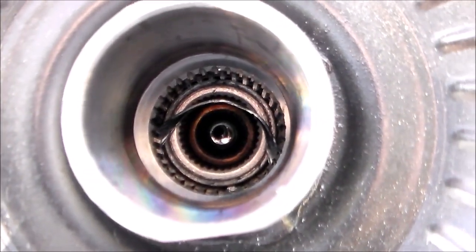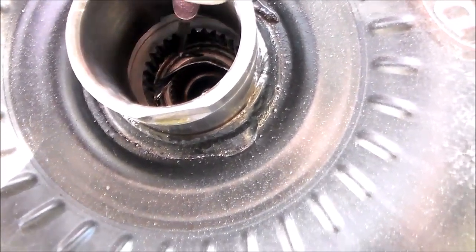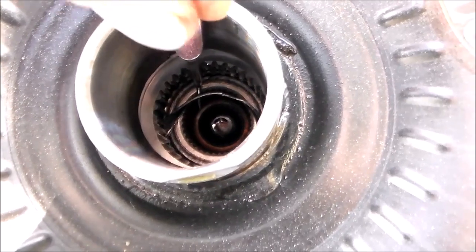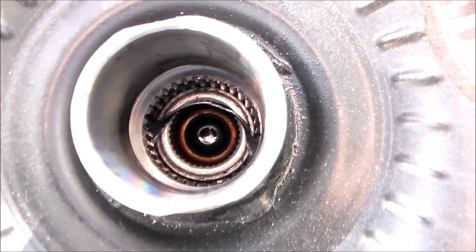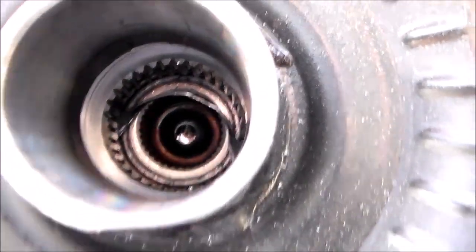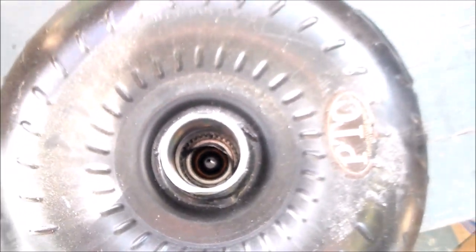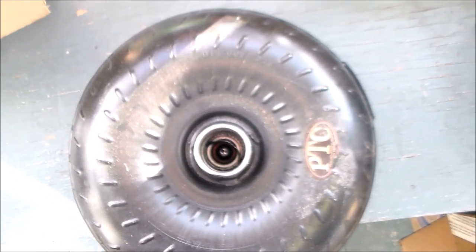I want to give you a shot of the torque converter on this AOD trans. You can see the piece right here — a lot of metal in this unit due to this blown converter. So I just wanted to give you a shot of that one more time. That's the torque converter. Thanks for watching.